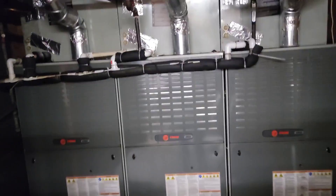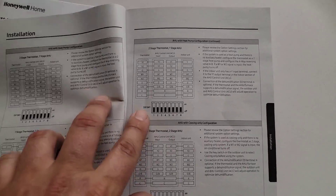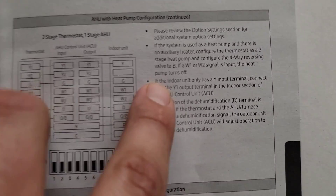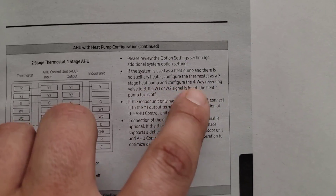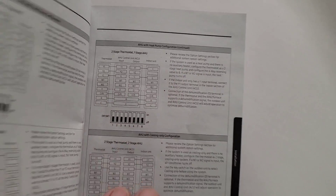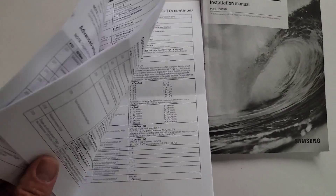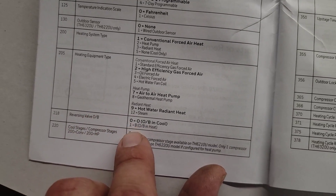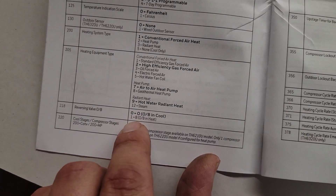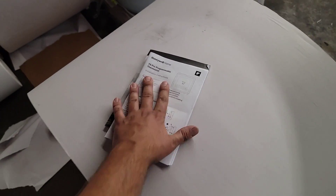I'm going to go outside and check the charge. Something you will need to know for the installation — check out the air handler unit control installation manual. Right here it says configure the thermostat as a two-stage heat pump and configure the four-way reversing valve to B, so it energizes the reversing valve in the heating operation, not the cooling operation. Go to step 218 and set it for B, not O but B. Because if you don't, when you turn the thermostat on cooling, you're going to be pushing heat out your vents.